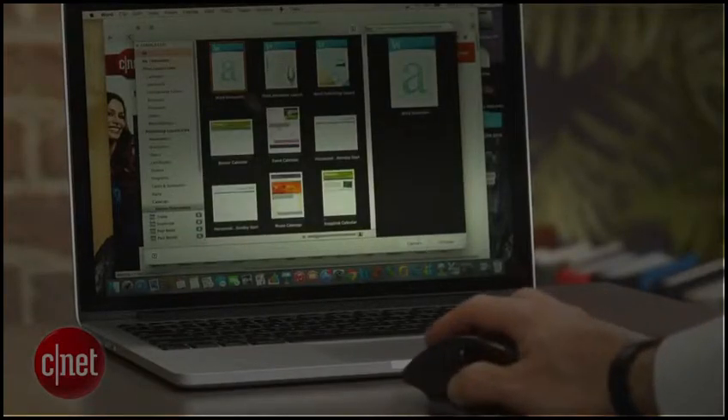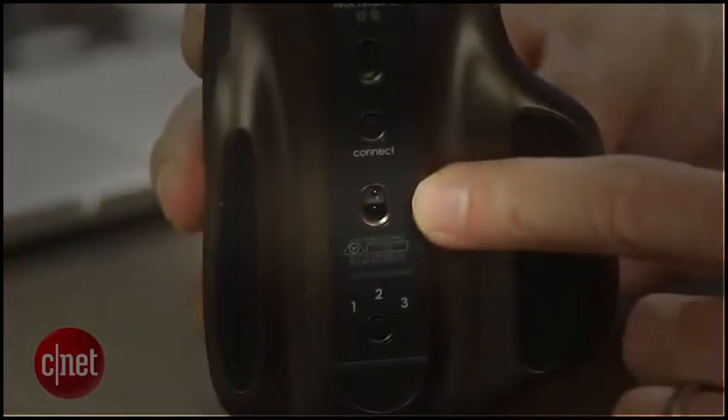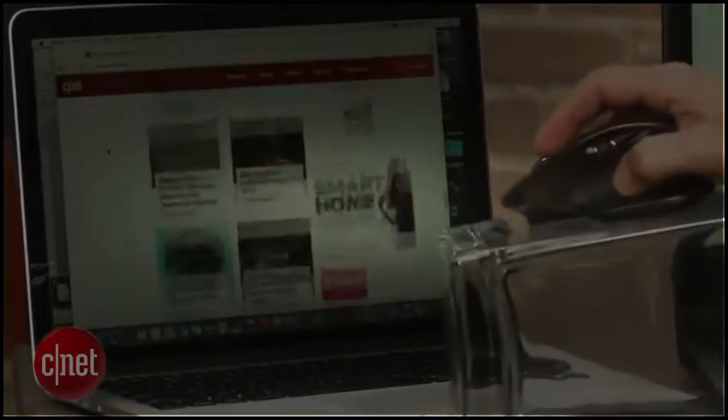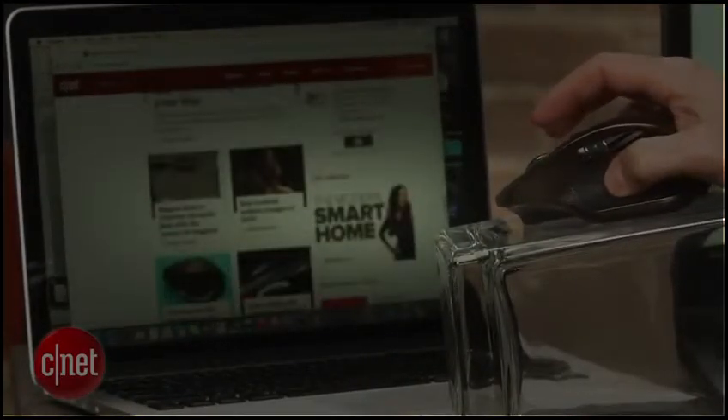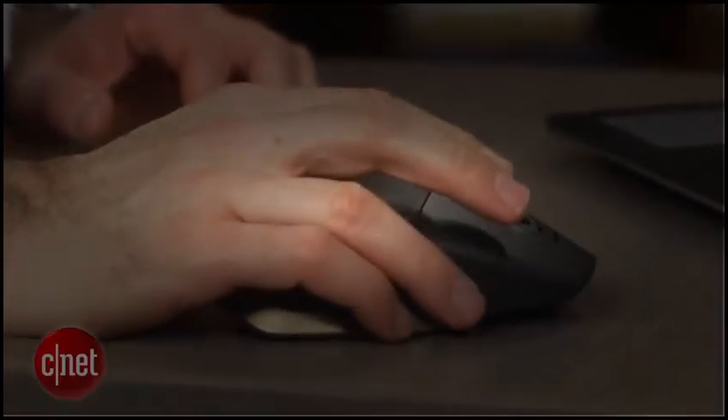Thanks to Logitech's Darkfield laser technology, it works on just about any surface, even on glass. I didn't do anything too fancy with it, but it does seem very responsive, precise, and smooth. From an ergonomic standpoint, it also feels quite comfortable.